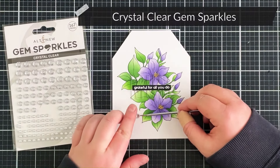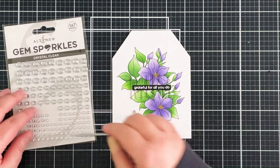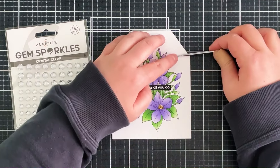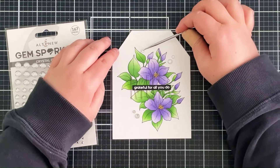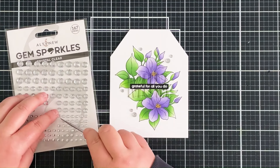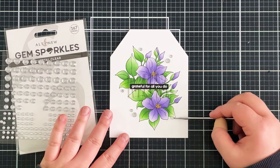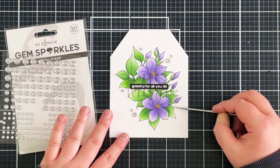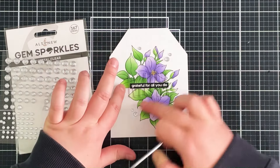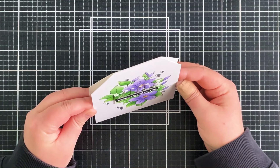I finish off by embellishing with the Crystal Clear Gem Sparkles — new at Altenew and so very pretty, I love the sparkly effect. I like to add embellishments in odd numbers if possible; ordinarily I'd add three or five, but because this is a card for my mum and I want it to be extra special, I went all out and added quite a few. It took me a while to figure out where to put the last gem — whether on top of, below, or to the side of the image — and in the end I decided to pop it on the right-hand side. Once I'm happy with the placement I really press them all down.